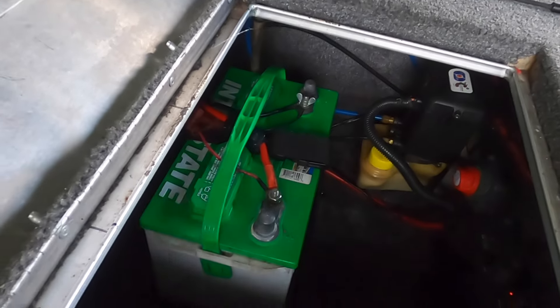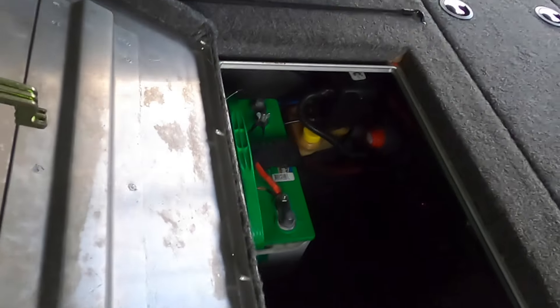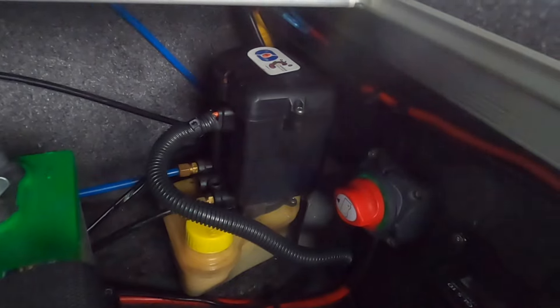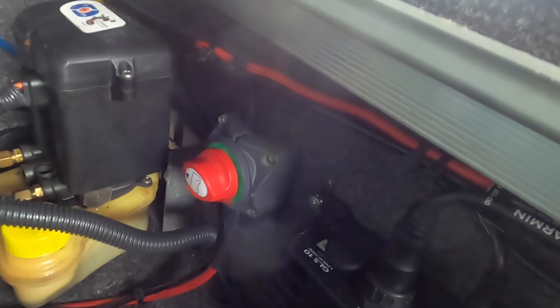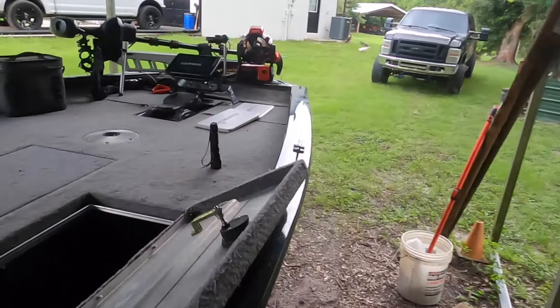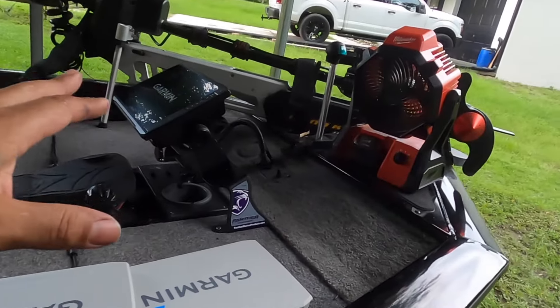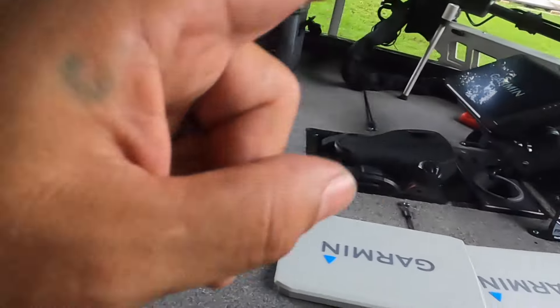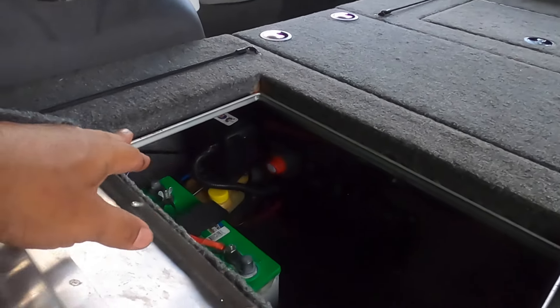I've got the Interstate battery mounted right there. The power pole pump is in the middle there, and I have my LiveScope with the on/off switch right there — that on/off switch cuts power to everything. I have the helm graph unit right here and the bow unit — a Garmin 106 SV Ultra EcoMap. The power wire runs down into here for power and ground, and I have the power pole wire running there as well.